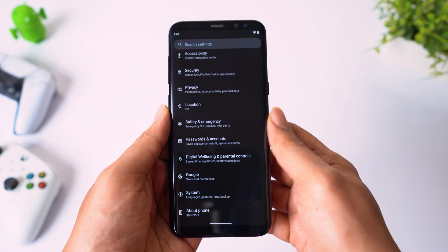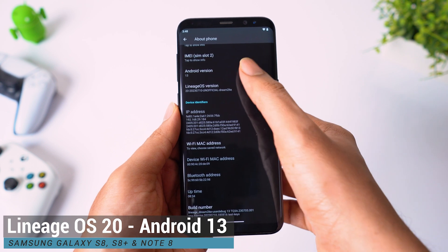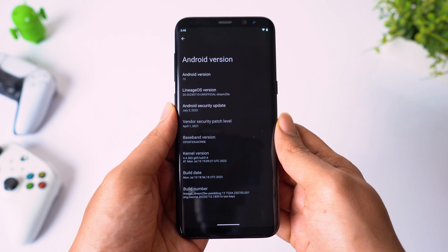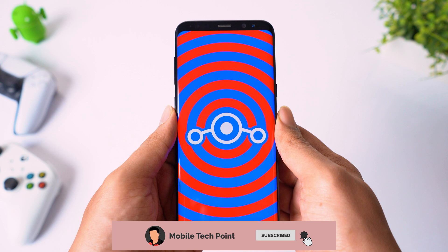Hey guys, welcome back. Today we have Lineage OS 20 Android 13 ROM for Samsung Galaxy S8, S8 Plus and Note 8. Let's install this ROM on my Galaxy S8 Plus and we will see what we get in this ROM. If this is your first visit to my channel, please consider subscribing. Let's begin.